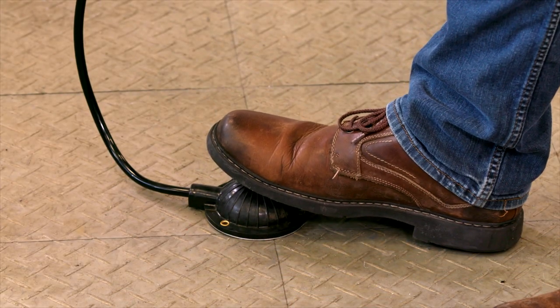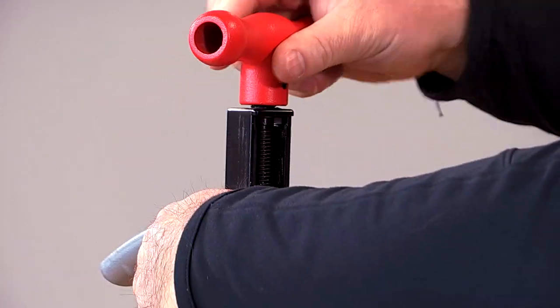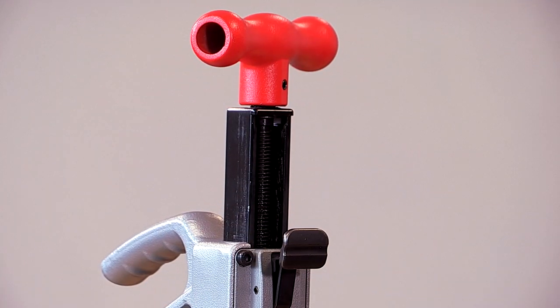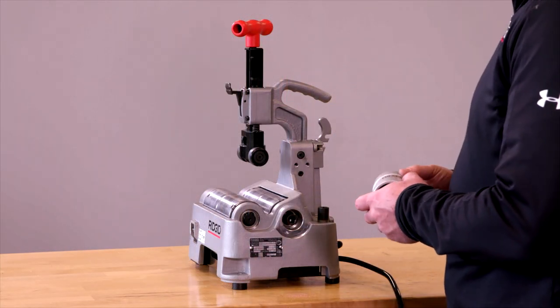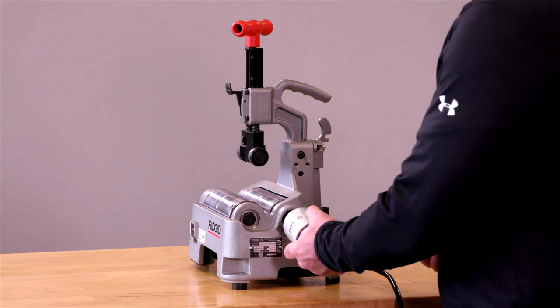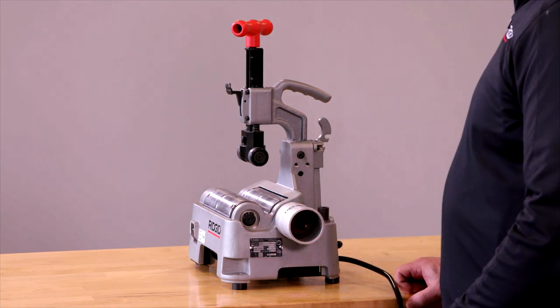Once the tubing is cut, we'll release our foot off the foot bulb, take a couple of turns off of the handle, and then use the quick release to completely release it. Removing the optional reamer from its storage area on the back of the machine, it quickly engages into the side of the machine.